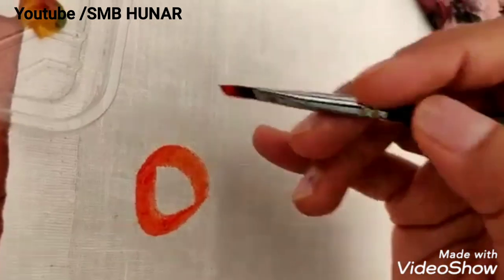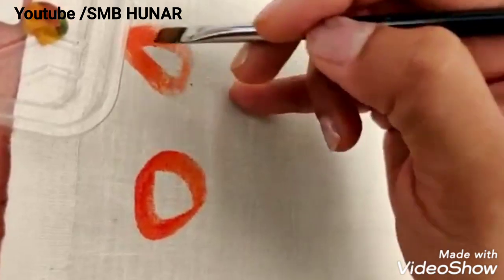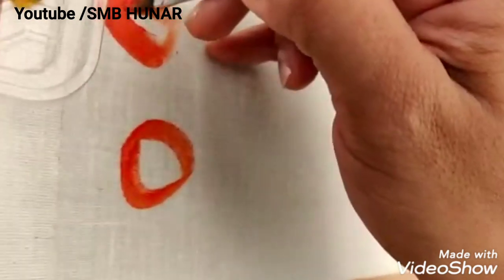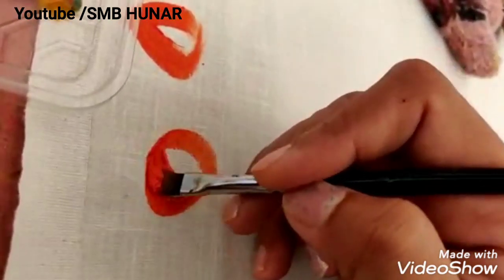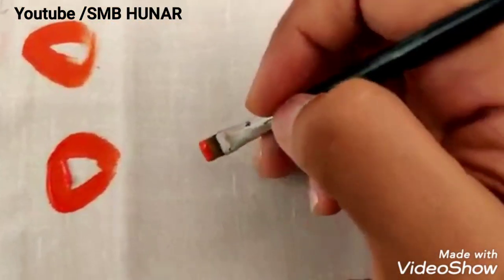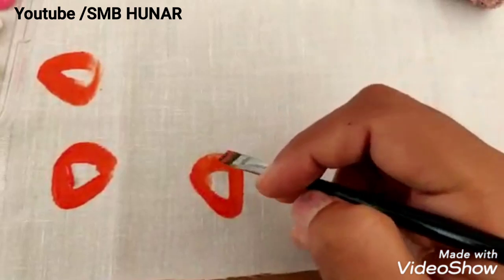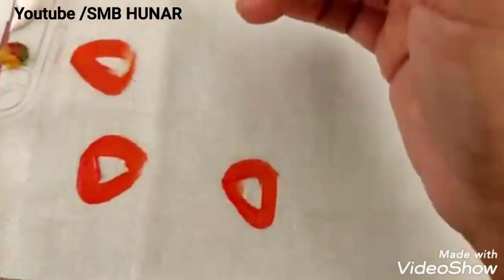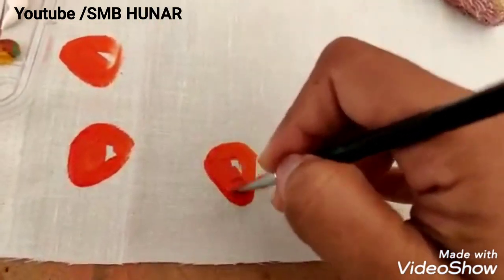If you want, you can fill the color, but I have a dry texture. Now what I have to do is color one side.